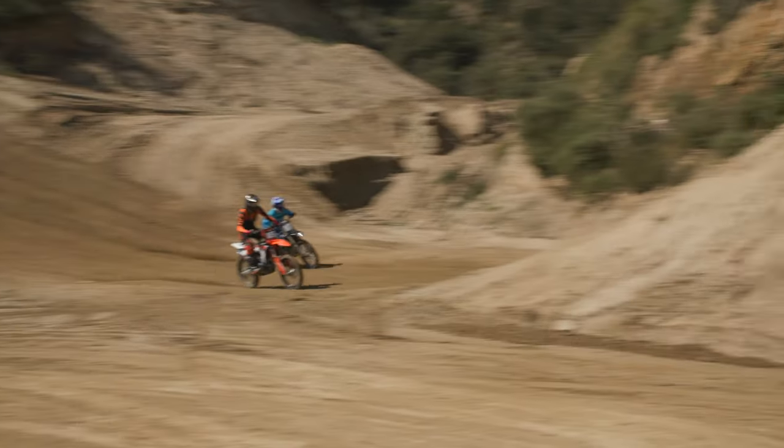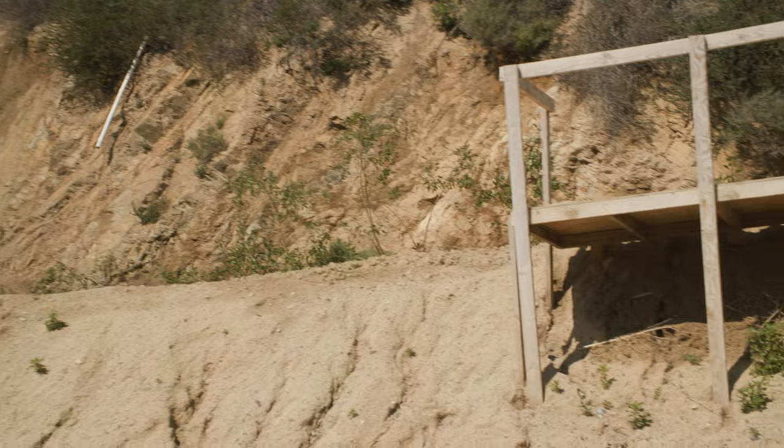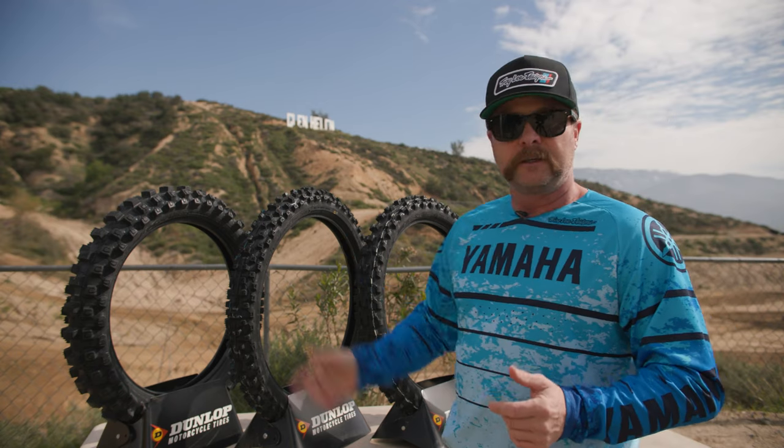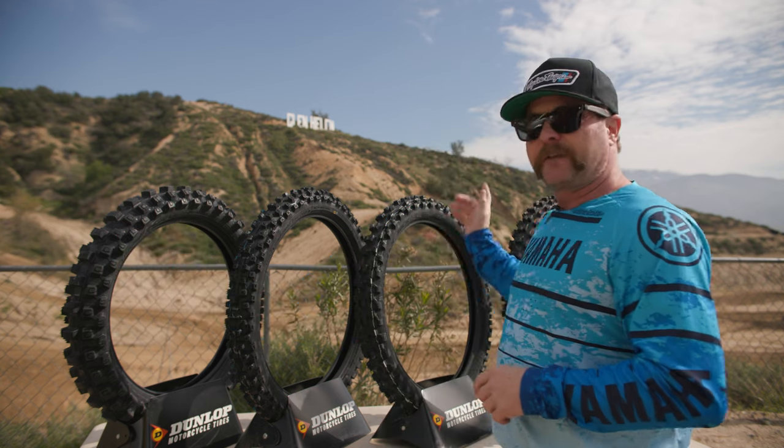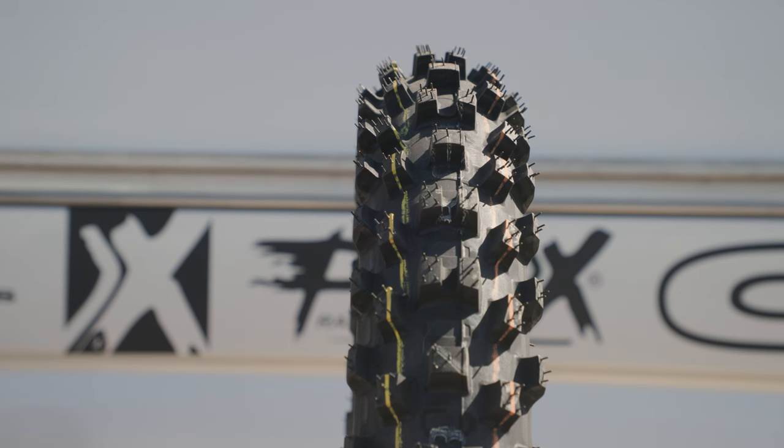The 53 front has lower profile knobs and a stiffer carcass — it doesn't roll coming into a turn. If you're loading it really hard coming into a corner it'll hold better, and if you're going through sticky ruts it'll follow them around like a slot car and doesn't want to stand you up. That's what I really like about the 53. With the 33 rear you can also go to the MX33 front — obviously they're designed to work together and will work well on a pretty wide range of stuff, mostly medium and soft. The 3S, as mentioned, is a race spec tire — will perform really well from soft to medium and into hard, but will wear out quickly, especially on hard soil.